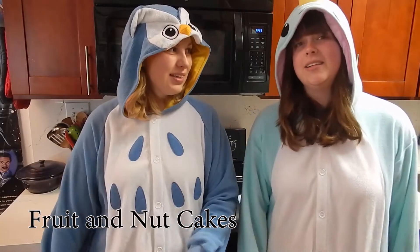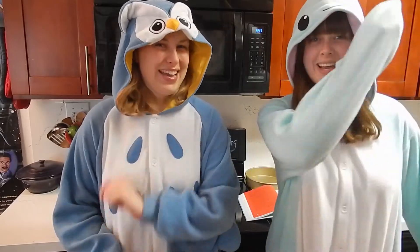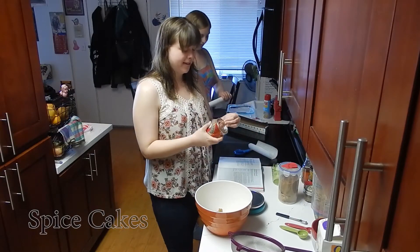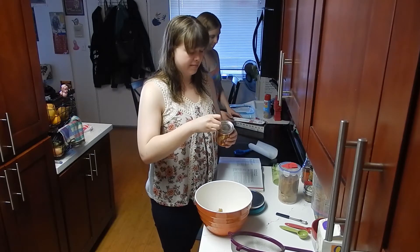So our very first one is a cranberry and apricot fruitcake. We finally found actual treacle, so instead of molasses, we'll use that.